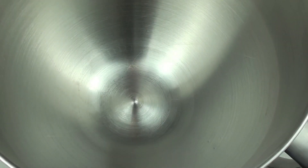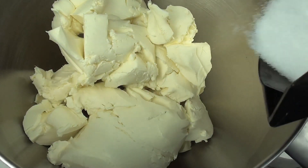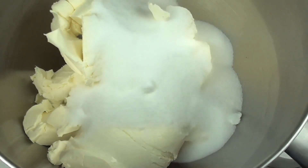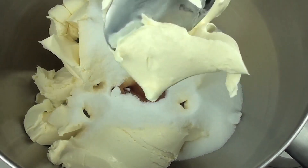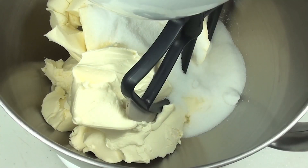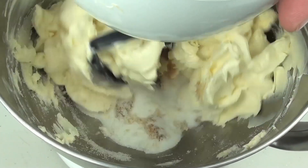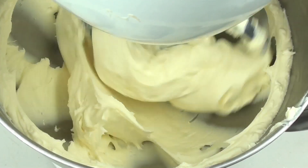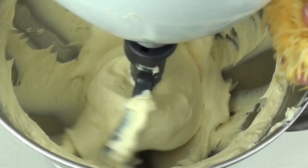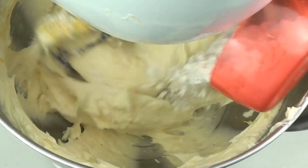Now for the main cheesecake part. Into a mixing bowl we're going to place in our cream cheese that we've let soften to room temperature. Then add 200 grams or 1 cup of caster sugar, half a tablespoon of vanilla extract, and the other half of our sour cream. Using a hand mixer or a stand mixer we're going to beat this until it's nice and smooth. Once smooth we're going to add our lemon zest and then two tablespoons of plain flour.